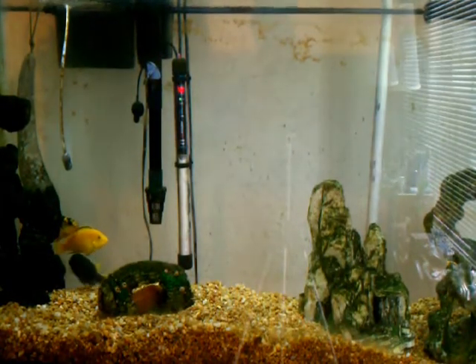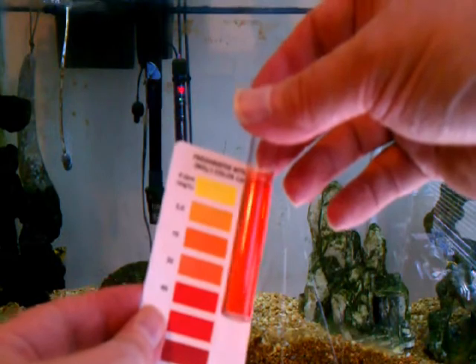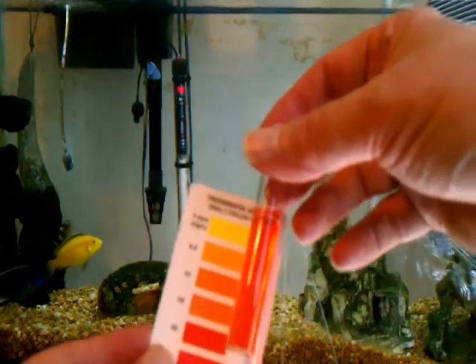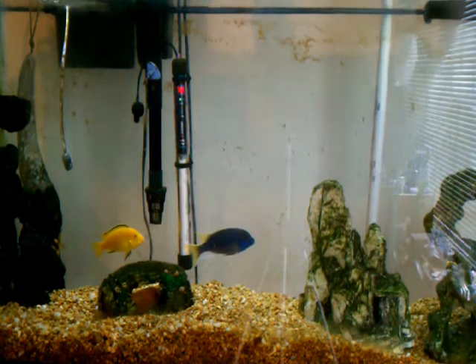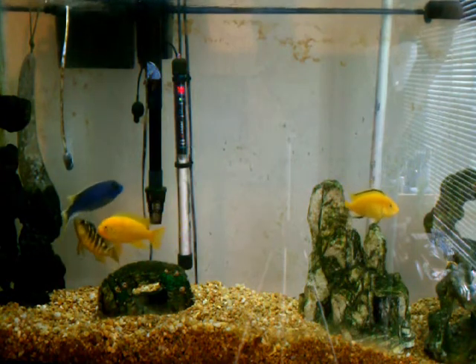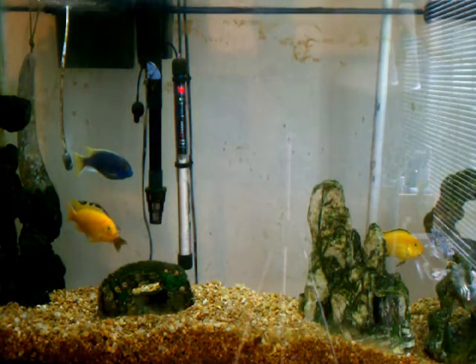I did a water test after doing a 50% water change. As you can see, it's not as red as it was before — it's kind of an orangey-red, so it's probably around 30 ppm rather than 20. I'm going to use 30 as the reference. I've recharged the Nitrosorb and I'm going to put it back in, but this time I'm going to try to prevent it from all sinking to the bottom of the filter bag, since I think that inhibits water flow through the media.